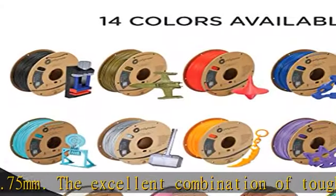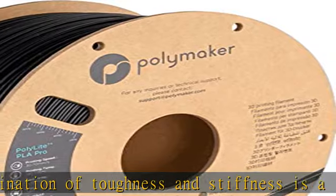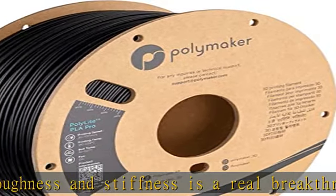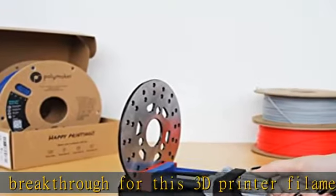PolyLite Black PLA Pro filament 1.75mm is tangle-free and moisture-free. It is carefully wound to avoid any tangling issues, and is dried and vacuum-sealed in a resealable Ziploc bag with desiccant.